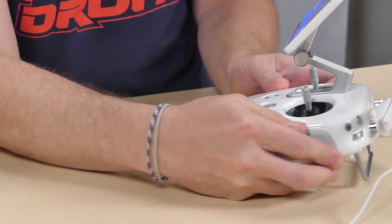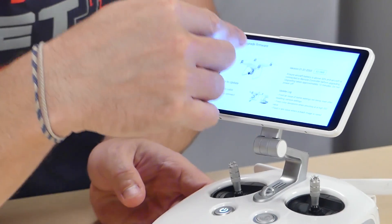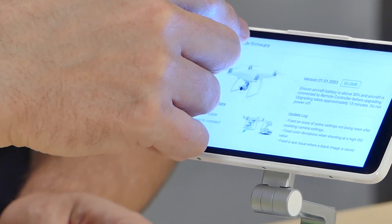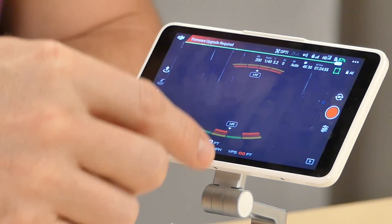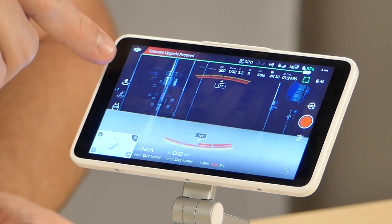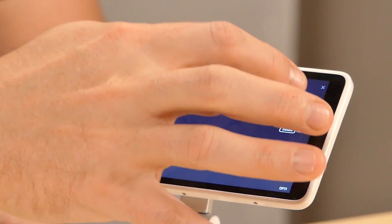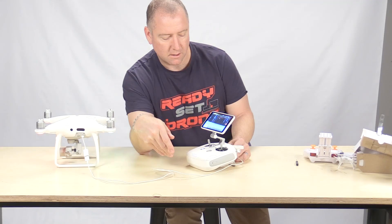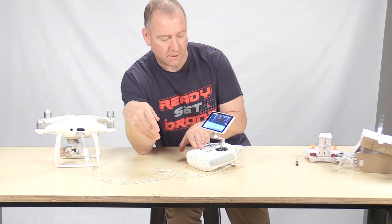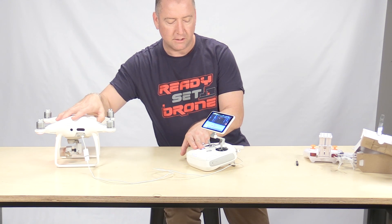So we just did the firmware update. It says upgrade firmware. Going back to GoFly, it says firmware upgrade required. So updates required. Interesting — I thought we had just done the upgrade, but let's do this.